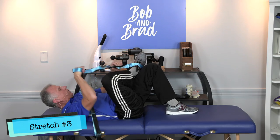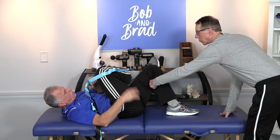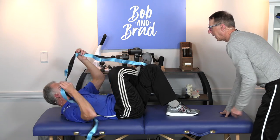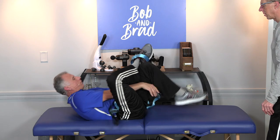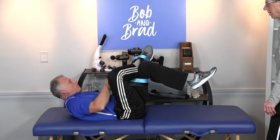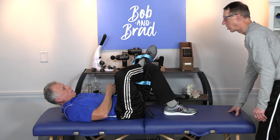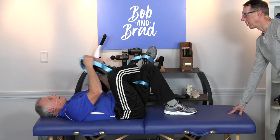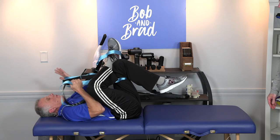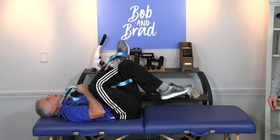Figure four — piriformis. You can actually grab the belt and put it underneath this one, and then pull it up towards you. I'm gonna leave it on my foot 'cause I've got plenty of strap here. I'll use that again, and then I'm gonna go like this. If you wanna get a little more stretch — so we're here, I'm pulling on the strap. You can grab here or here.